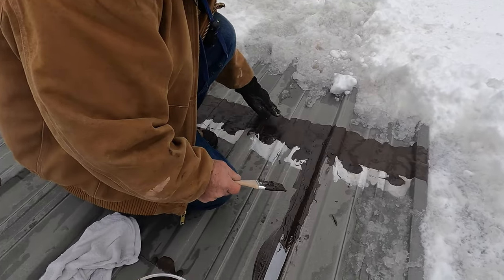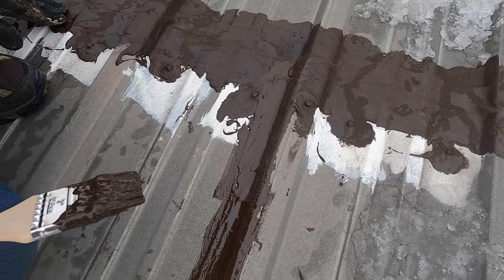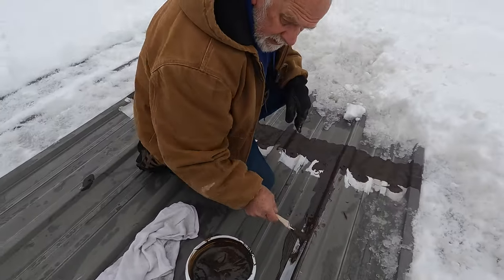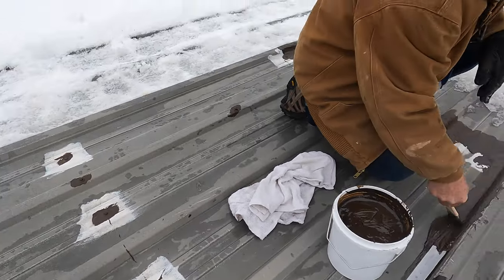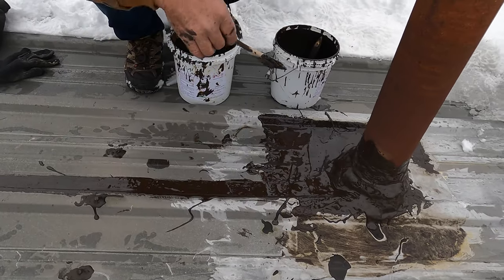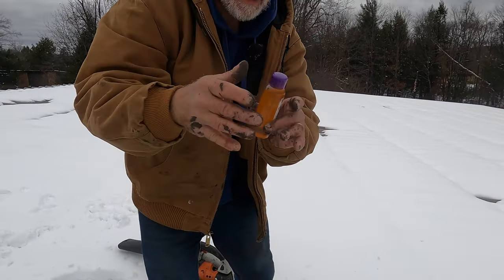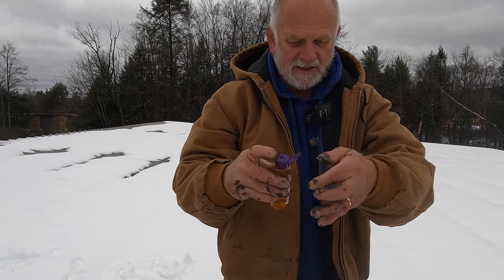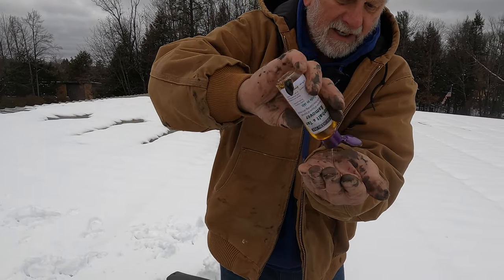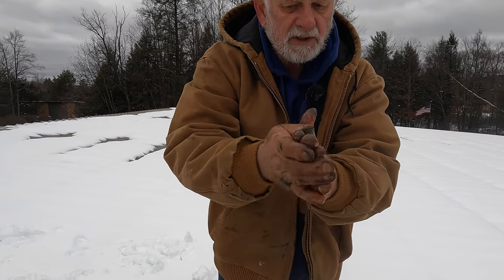We also did the horizontal seam — you can see it there. We thought it was leaking but found there were more leaks than that. The horizontal seam is fine; it's just the vertical seams we're doing now. We also did all the screws — you can see they're dabbed — so the only thing left is the vertical seams.